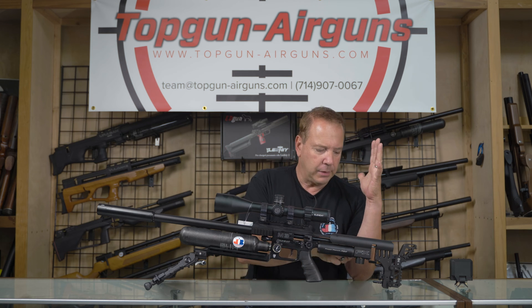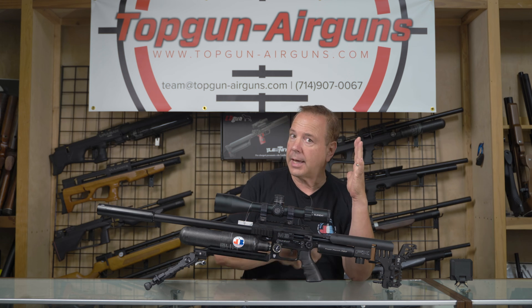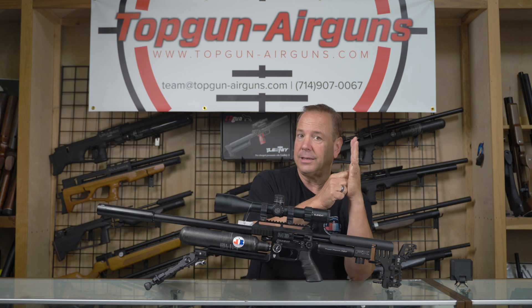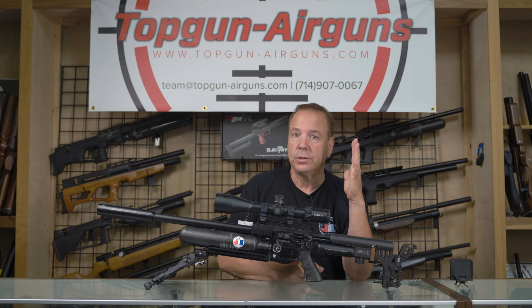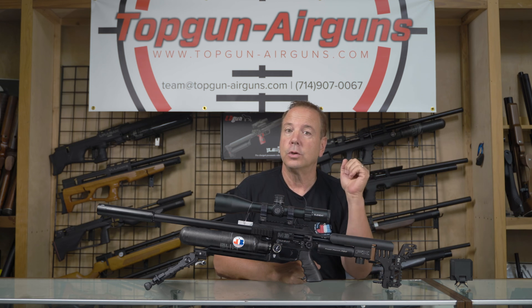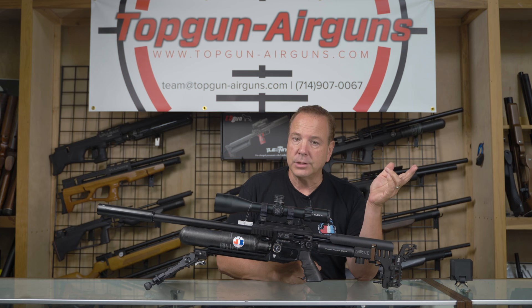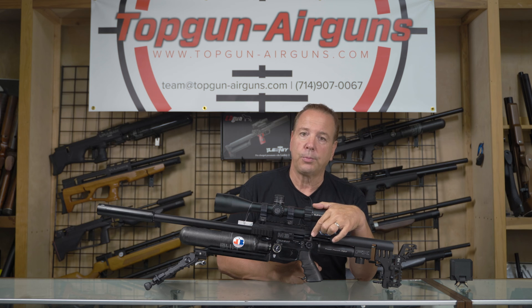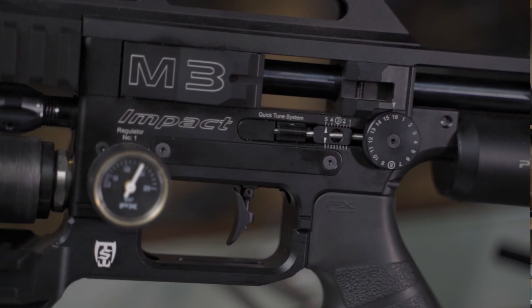Well, think about it. You just increased the pressure in the power plenum. That's like a door right here — that valve. And the hammer is hitting on the door. But there's a lot more pressure against that door. So you've got to whack that door harder to open it. And unless you do that, you may have already had enough spring pressure, at which you will see greater velocity. But if you're seeing lower velocity or no change, you need to increase your hammer pressure or your hammer spring tension. And that's what this does.